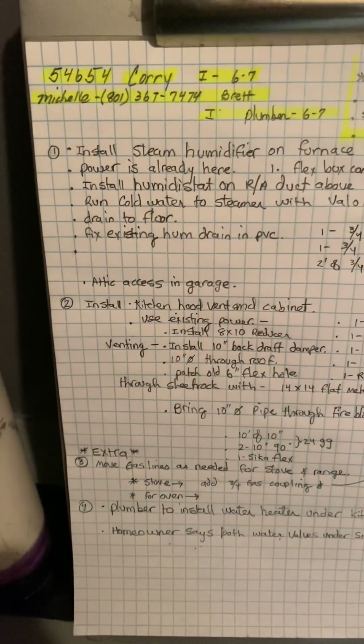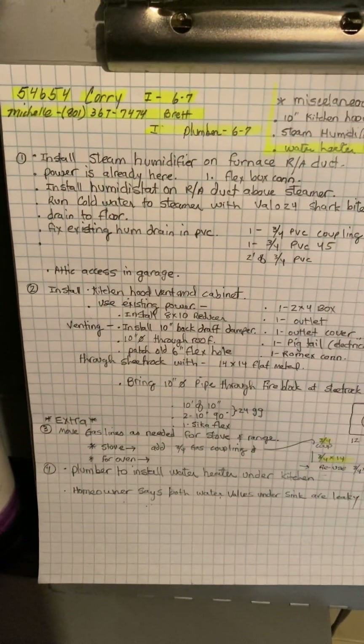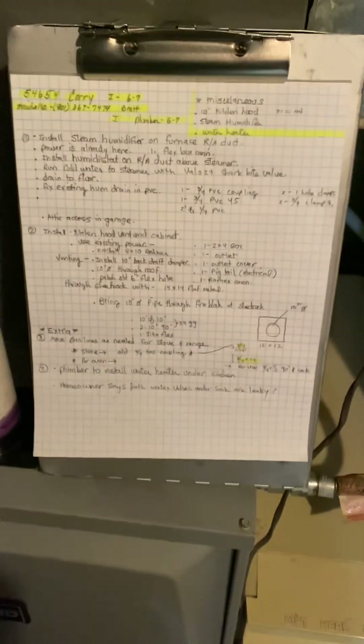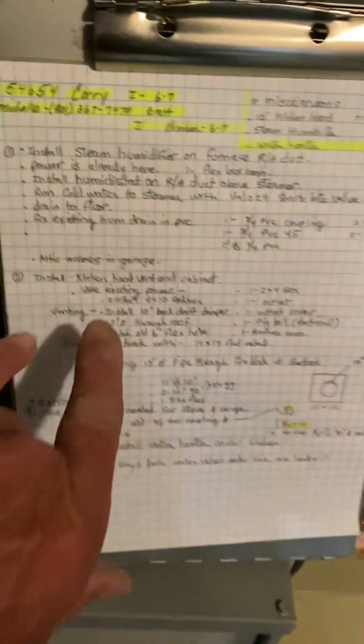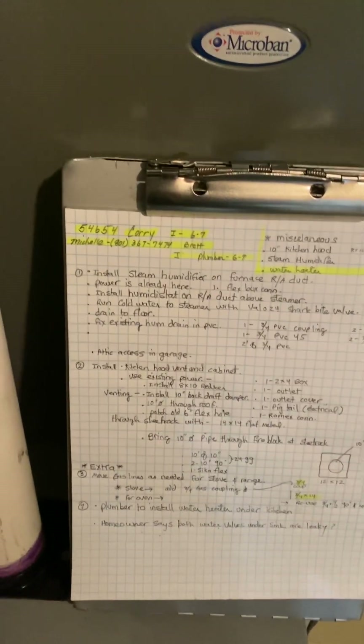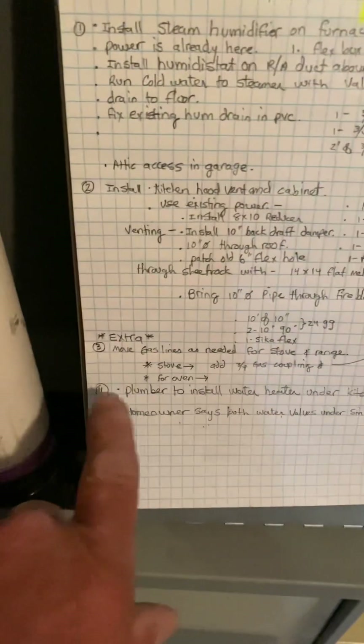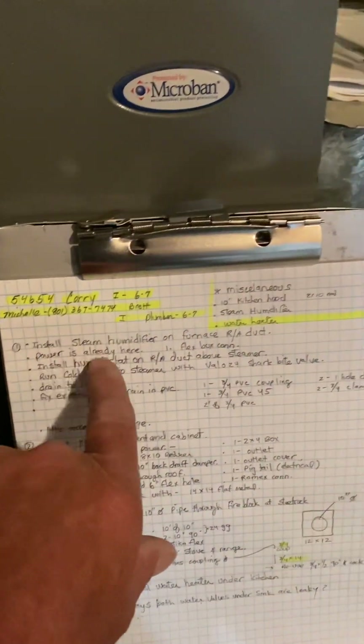This is Core Job number 54654, installed on June 7th by Brett. We're doing a few different things here: installing a steam humidifier as well as a vent range hood, and we have an extra for modifying the gas line. First up is installing the steam humidifier on the furnace.